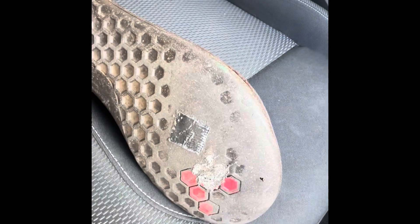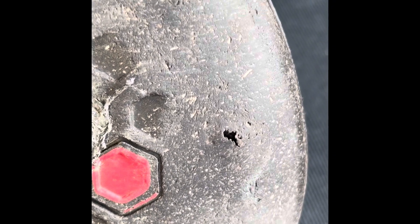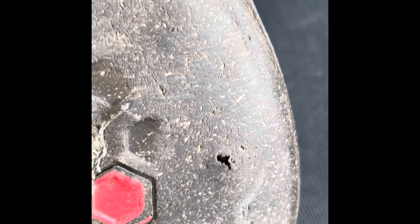There must be some kind of stuff — I've thought this for a while — that you can just coat over it. So here is the puncture wound; that came off there, so I'm going to have another go.